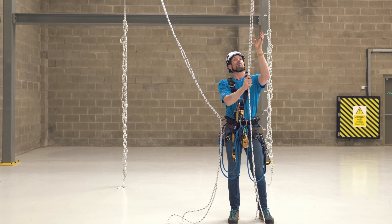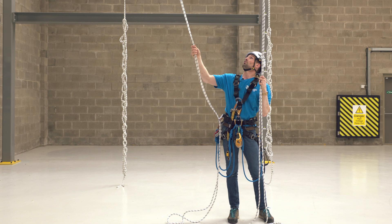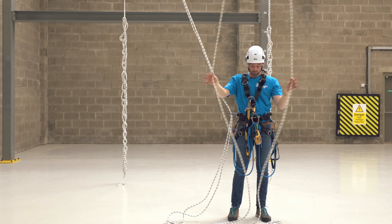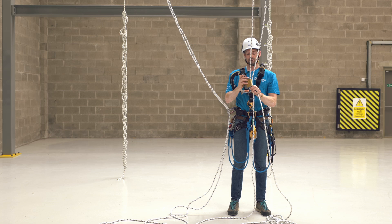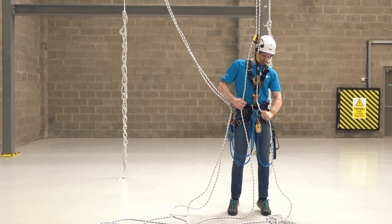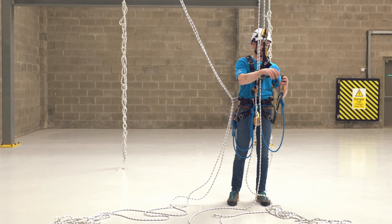We're going to do a rope-to-rope transfer, ascending this set of ropes and then transferring ourselves onto the other set to descend. We're going to go up on our crawl, so attach it back up into your crawl and attach the foot loop.